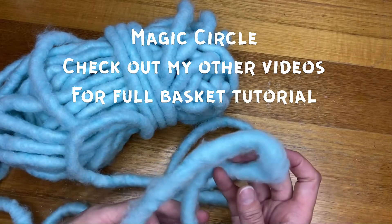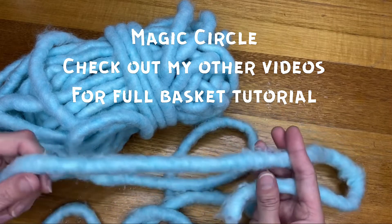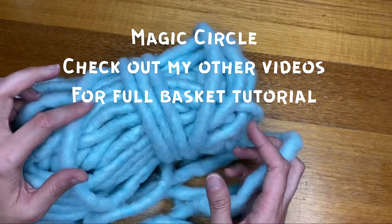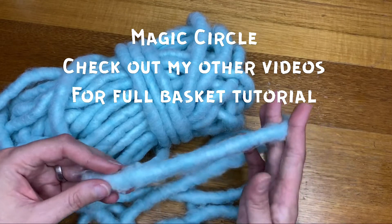The first thing I need to do is show you how to make a magic circle using chunky wool. It's no different to using thin wool but it is actually quite easy. To make the basket we're not going to use any tools or crochet hooks — we're just going to use our fingers, and the same with the magic circle.